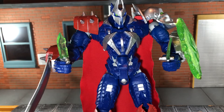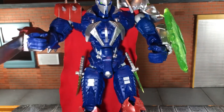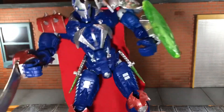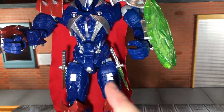Up next, he comes with two knives. These are done in silver and that translucent green color, and that's what the rest of his weapons are done in as well. He has storage for the knives on his hips — you just plug them in like that, and they stay on really well even when you're posing the figure around. They might move up and down a little bit, but they won't fall out, and I really like that.